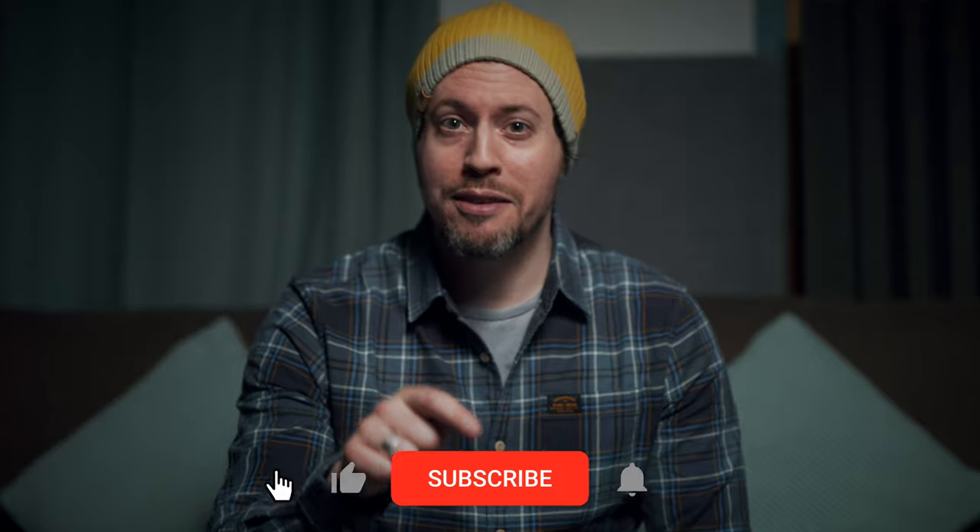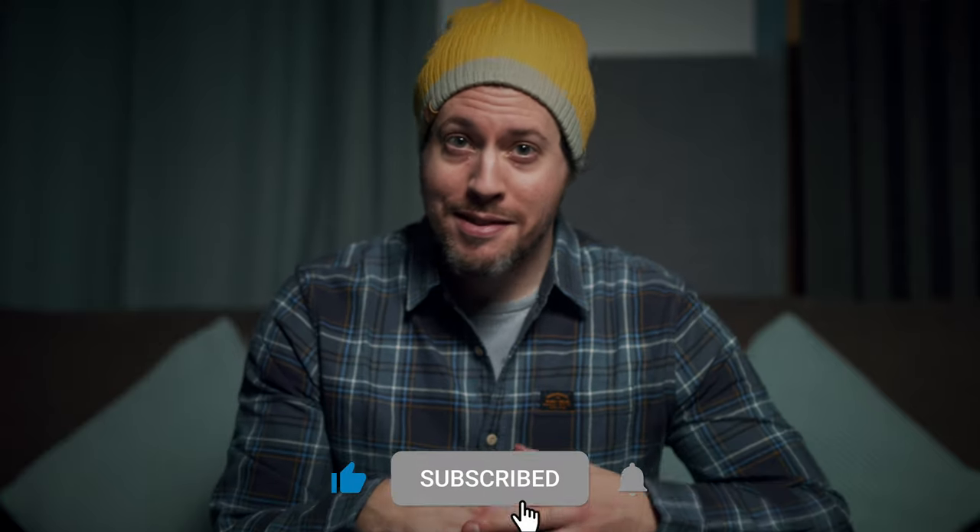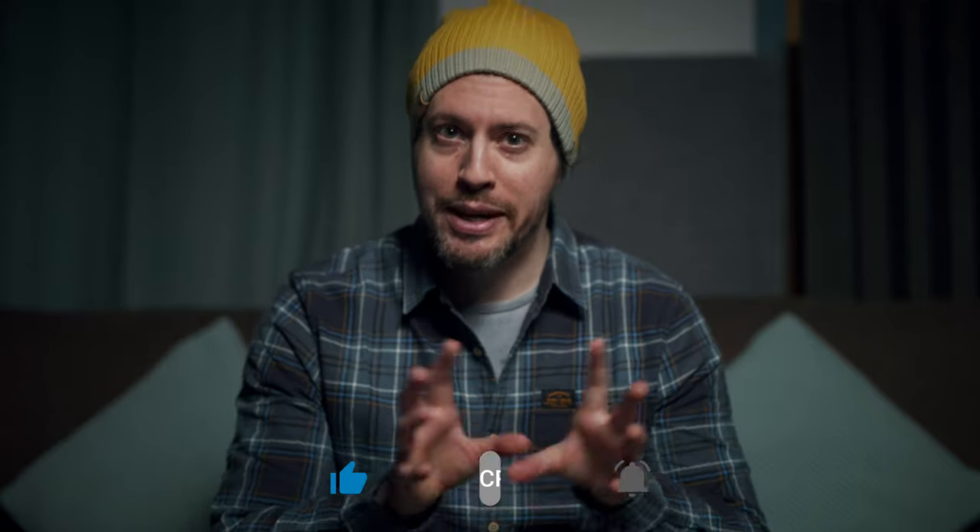Before we do, it would mean a lot to me if you could show the channel some love by hitting the notification bell by your subscribe button. This isn't sponsored content so that kind of thing really helps the channel out and I appreciate it.